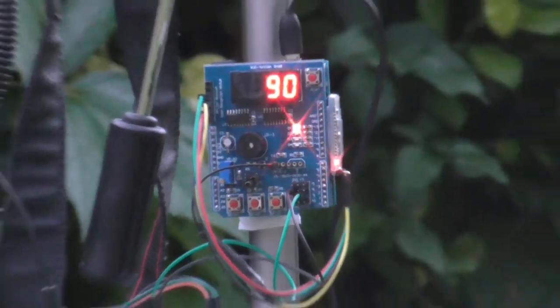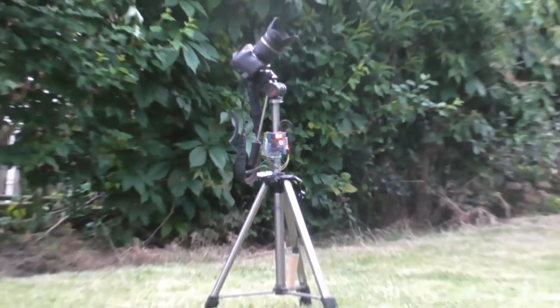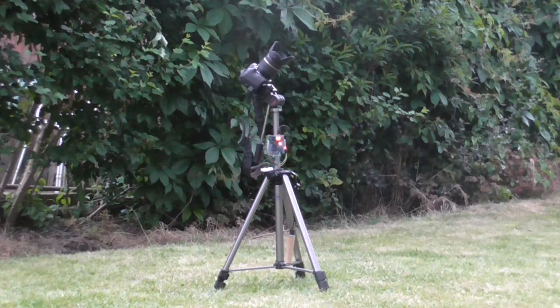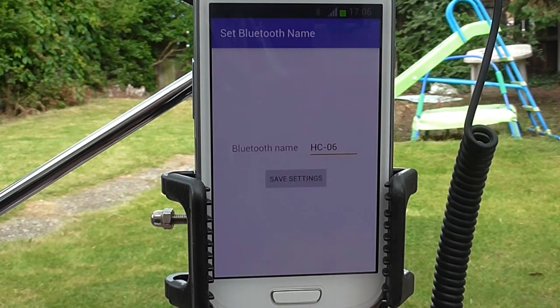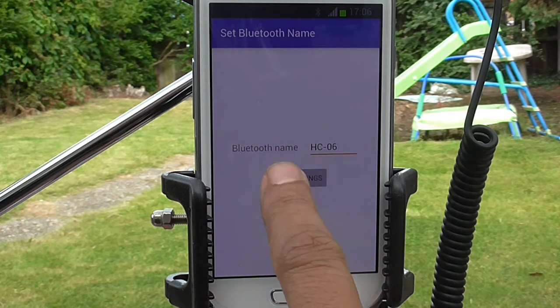Once all the code is installed you need to pair the Android device to the Arduino Bluetooth device. When paired, you need to make sure the Android app references the paired Bluetooth device, and we do that by choosing 'Set Bluetooth Name' and entering the name of our paired Bluetooth device and saving.